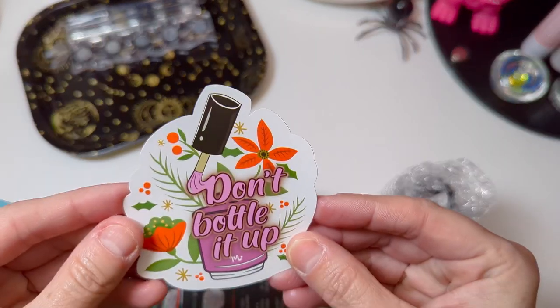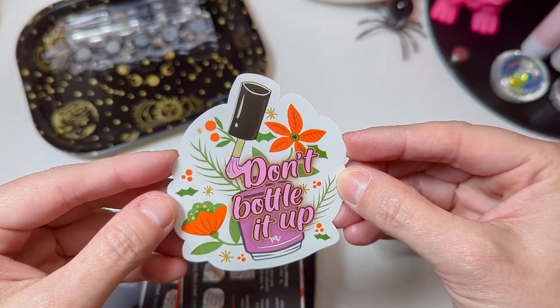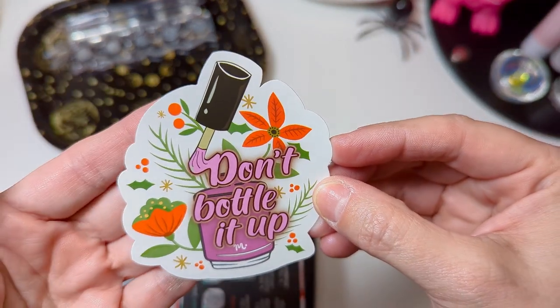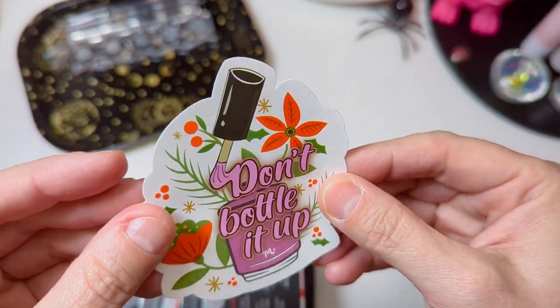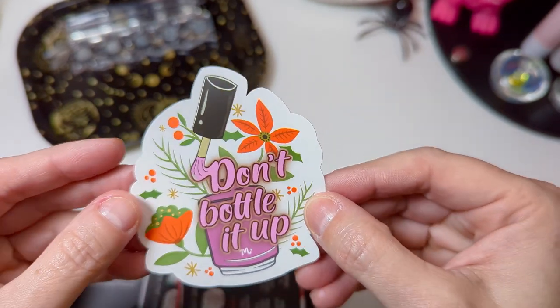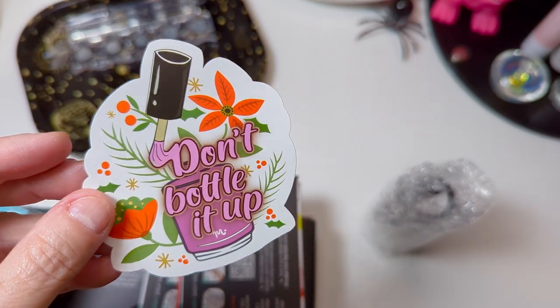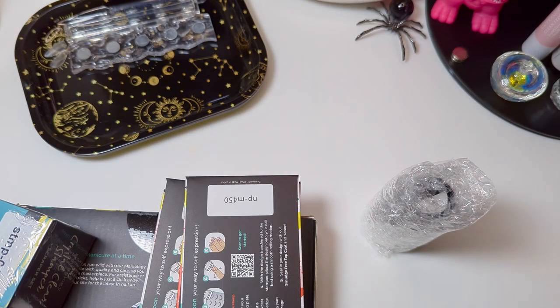First things first — one of the best things in your order. 'Don't bottle it up.' I haven't seen this sticker before. I'll add this to my storage box that I use for my plates. I've been putting all my stickers on it and the top is full, so I think I'm going to have to start going to the sides and the bottom. Really like this one.